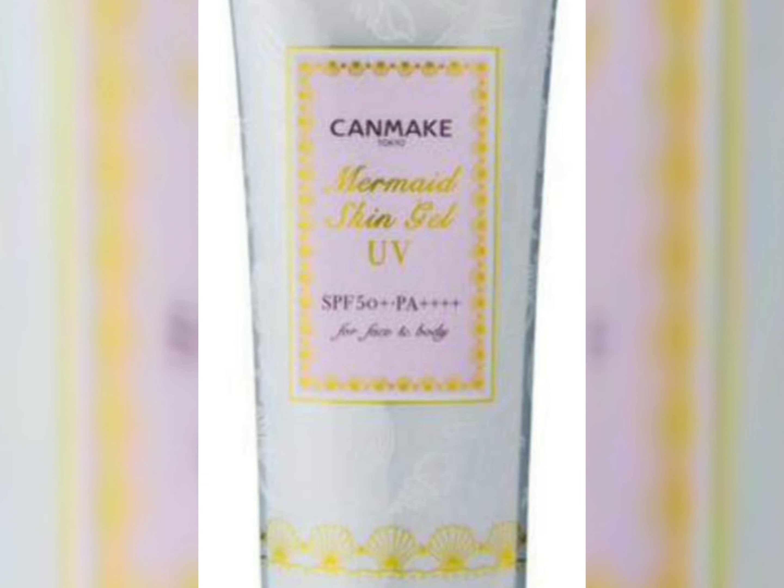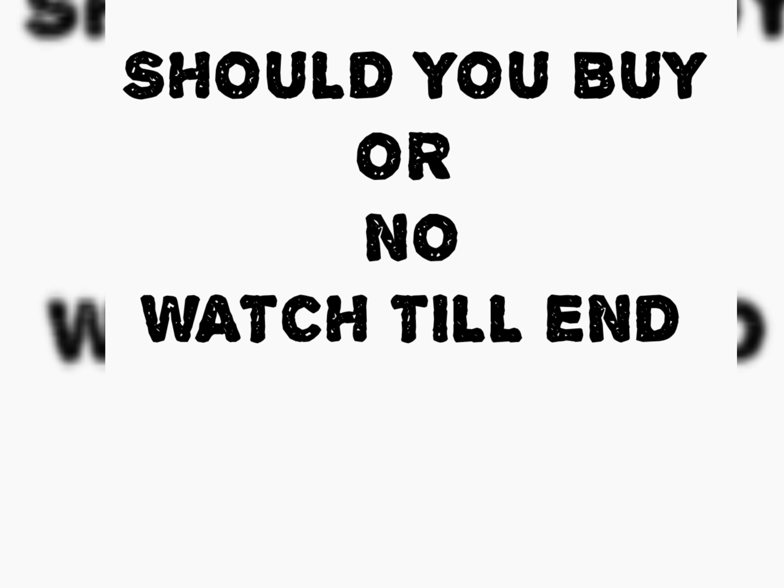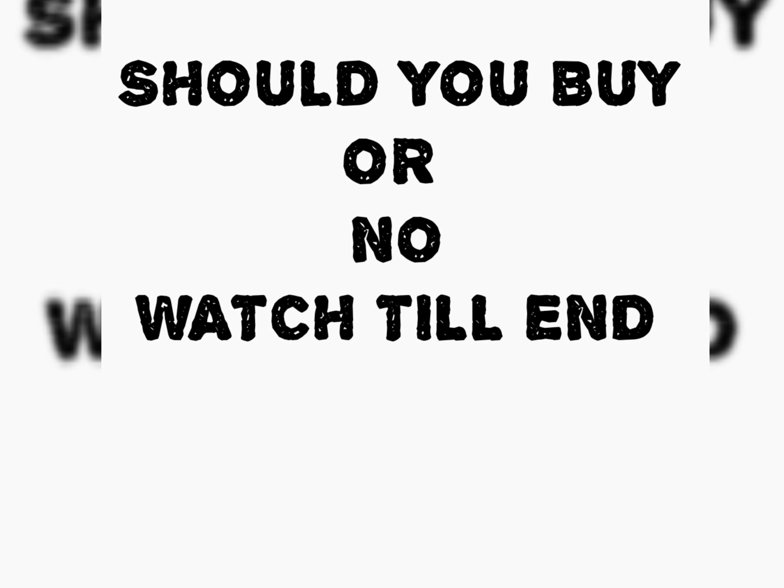If you're thinking whether you should be buying this sunscreen or not, it can be really difficult with all the different kinds of sunscreens in the market. I'm going to tell you everything in this video — so watch till the end so that you understand whether you should buy this sunscreen or not.